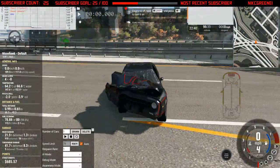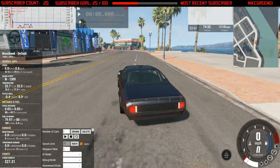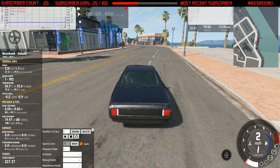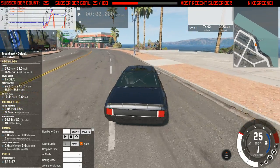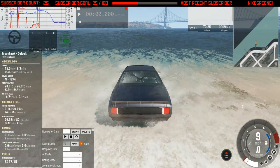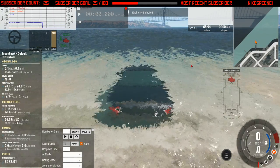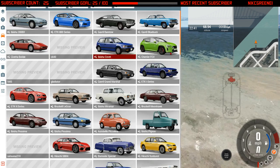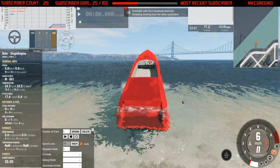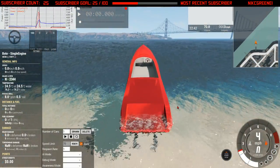I just destroyed that thing — oof. Well, next vehicle. So the next vehicle is a boat, and you might be wondering how do I get a boat in the water if I'm on land. Well, that's the thing — I can put myself in the water to get the boat in the water. I just keep going until the roof submerges, put the parking brake on, grab the boat — which is the speed boat, single engine — and here it is, it's this big red chrome thing. I have a lot of fun with it.